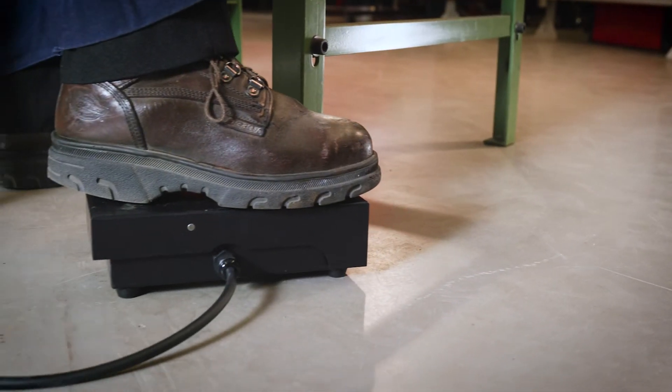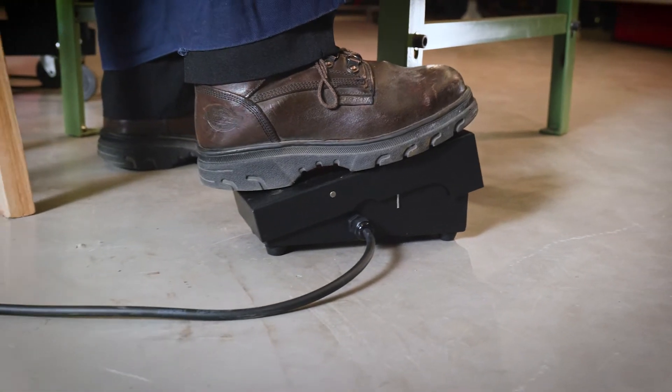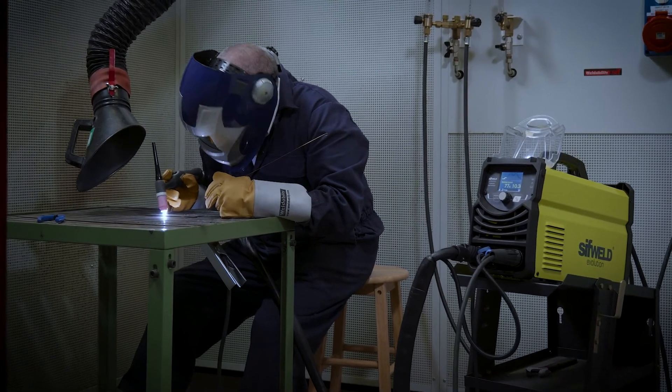A wired foot pedal is available separately, which is detected by the power source to enable professional remote current adjustment.